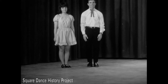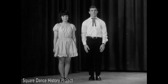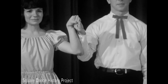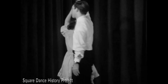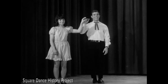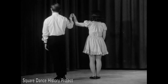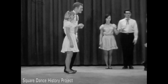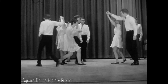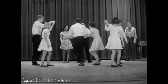The frontier whirl is used to reverse direction smoothly. Partners side by side join hands, man's right and lady's left. They change places as the man raises the joined hands. The gentleman walks behind the lady while the lady walks forward under the raised hands making a left face turn. The dancers are now facing in the opposite direction, still side by side. This figure is used with calls such as dip and dive, which the dancers are now demonstrating.